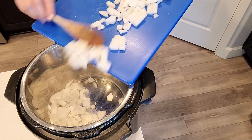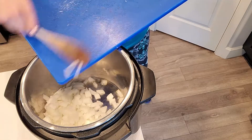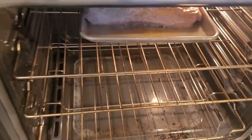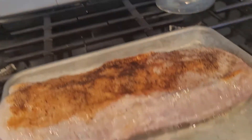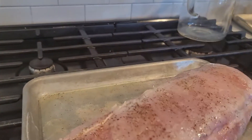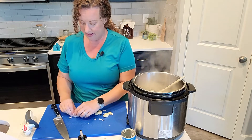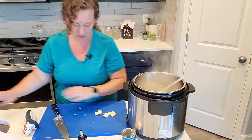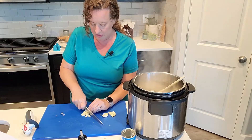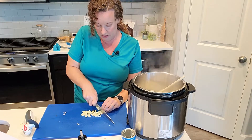I actually think that the saute feature on the big Instapot is better than the one on my mini. I have a mini Instapot that I use more often — I think it takes longer for it to get up to heat. We'll pull the pork out — see how it's getting that good brown color. So we'll pull this out, flip it over, and get some color on the other side. The recipe I'm following does not have garlic in it, and I feel like that is quite a mistake. So I'm adding four cloves of garlic. It does have garlic powder, which I will also add — I like to add fresh garlic and garlic powder a lot of times to dishes. So I'm just giving it a rough chop because this is going to cook down and kind of disappear into the sauce.